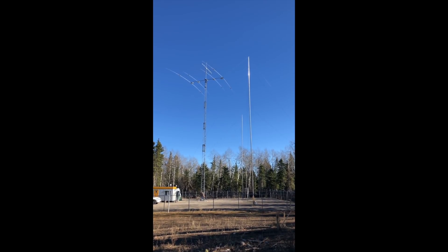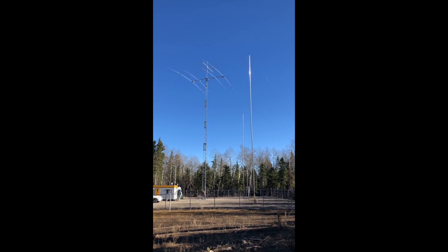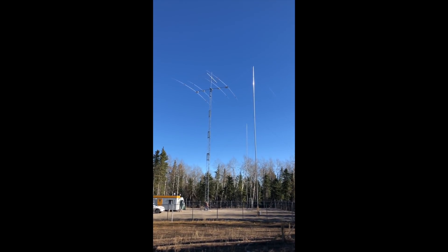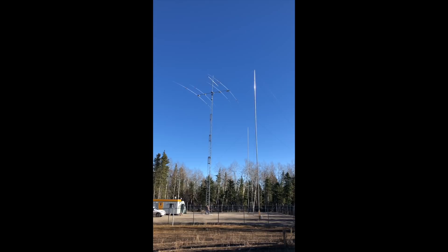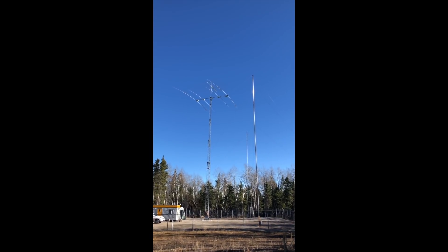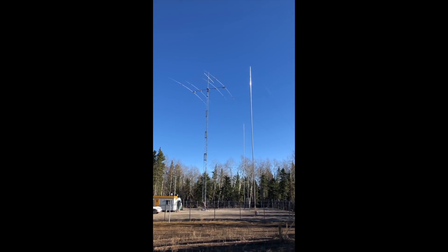It's the US Tower HDX589MDPL crank up. On the top is the 80 meter and 40 meter Yagi interlaced on a 30 foot boom, and on the very top is a Force 12 high band Yagi.